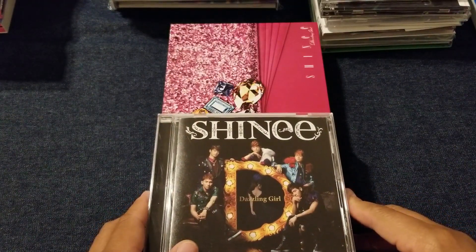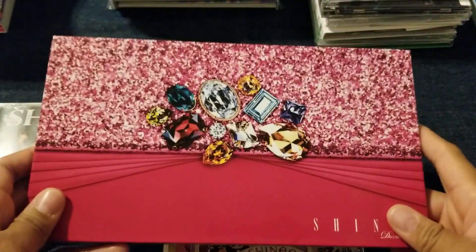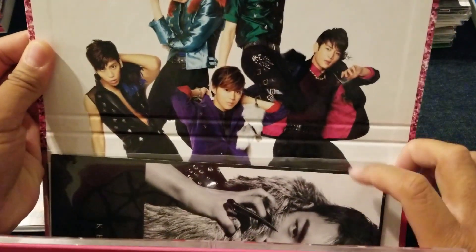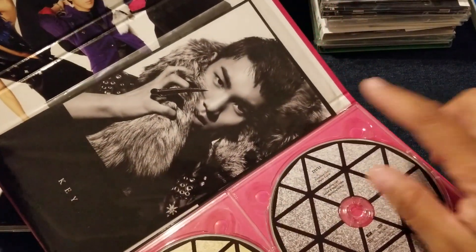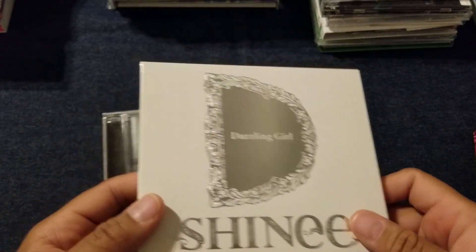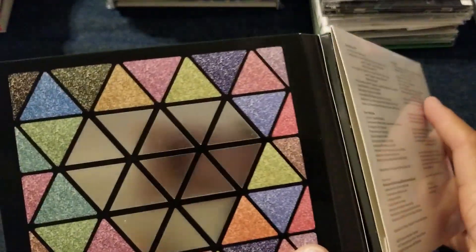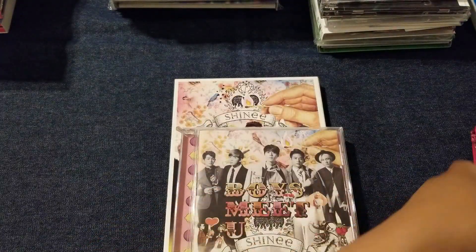Then we have Dazzling Girl, which is my favorite title song that they ever did in Japan. This is the limited edition that's supposed to look like a clutch — I really like this. Inside it's got kind of a poster-y thing going on, and the CDs look like eyeshadows or highlighters, and it looks almost like makeup advertisements on the inside. Then there is the regular, and the other limited edition — kind of like a compact mirror. When you open it up, eyeshadow palettes. Inside there are various photo cards. Really sweet.